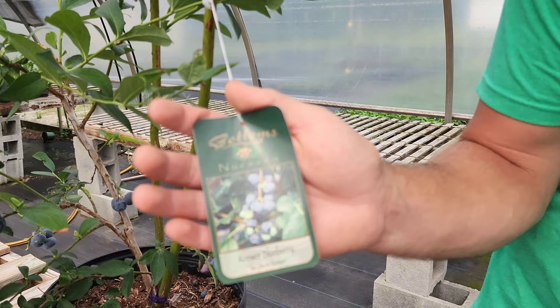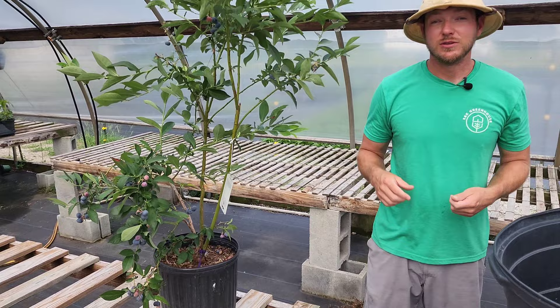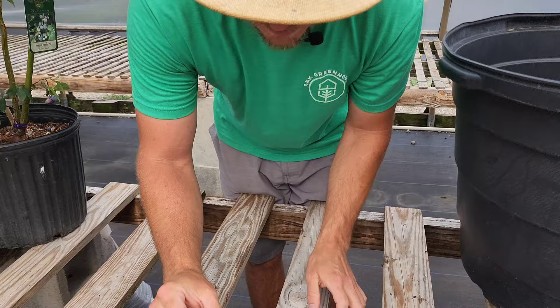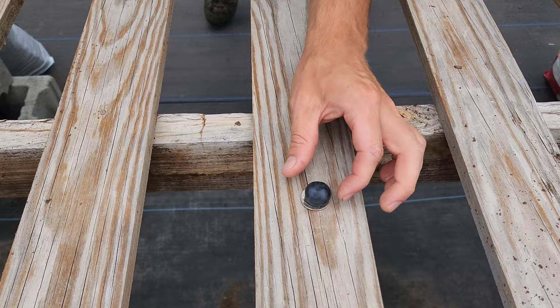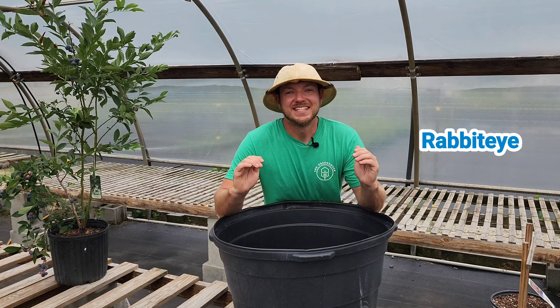With me today, I have one of my favorite varieties called Crewer. It was developed at the University of Georgia, and the berries get so big that you can set a quarter down and put the blueberry on top, and it almost covers up the entire coin. If you want to grow blueberries like this at home, it's important to choose the right ones for your zone. There are five major types: low bush, northern high bush, southern high bush, half high, and rabbit eye.